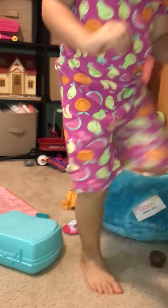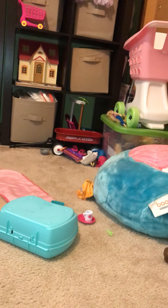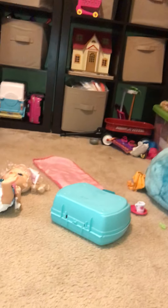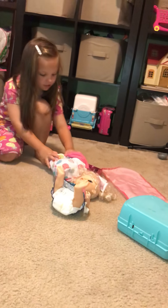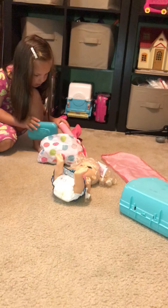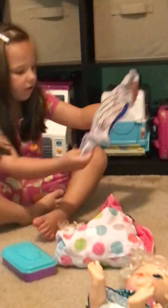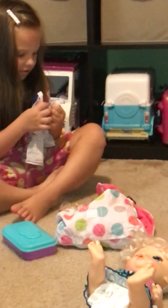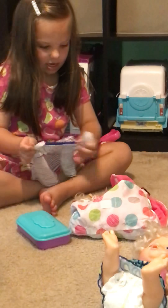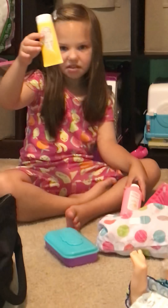I also got a diaper bag over here that I got yesterday. It has pool stuff in it because I brought one of my dolls named Cookie to the pool. And I used all of this.